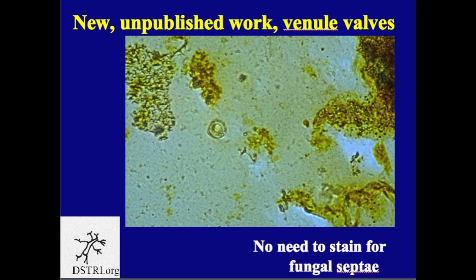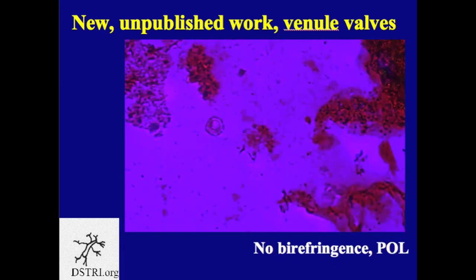It's not a fungus, and so we will not stain for the septi which we did previously. Here is the same image now under polarized light, and you can see that there's no birefringence in the vein valve. Therefore it is not calcified and it is not a woven fiber. So it is not a fungal hyphae, it's not a woven fiber, and it's not calcified. It is still a piece of soft tissue. We're going to stain it with other stains so you can see other characteristics of these vein valves.